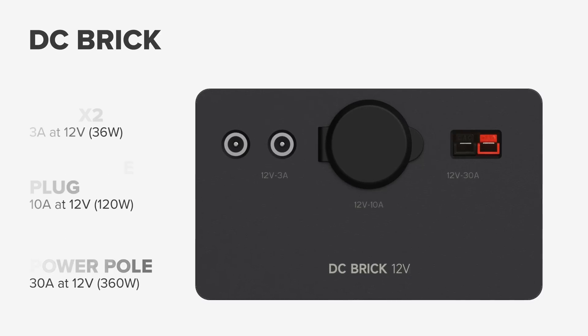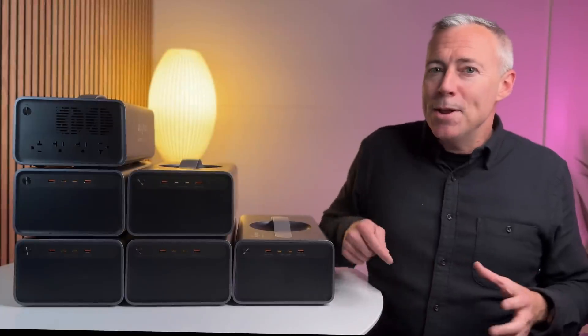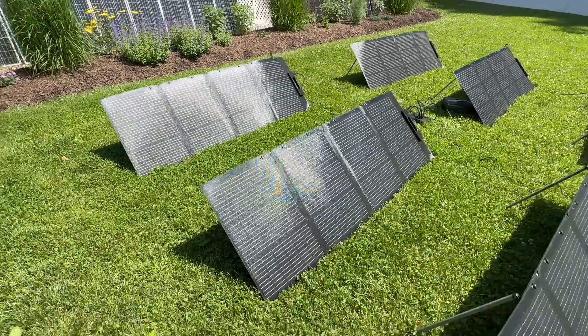If you're looking for an example of the power of this platform, this is it. What do you think would be cool bricks for them to add in the future? Let me know down in the comments. Next I wanted to test how well this system performs with solar, and luckily Varia sent me six of their 160-watt flexible solar panels to test out.